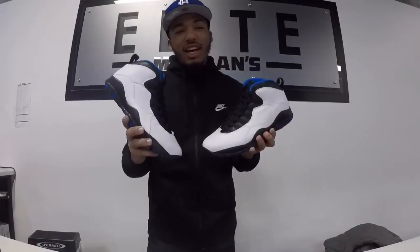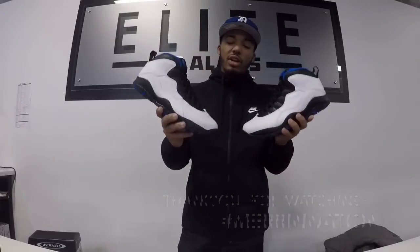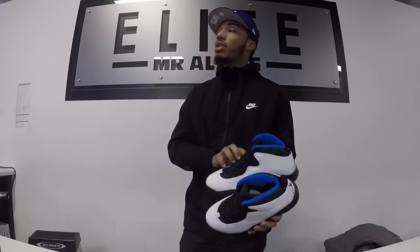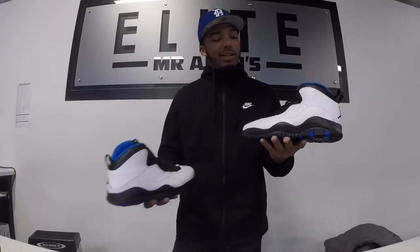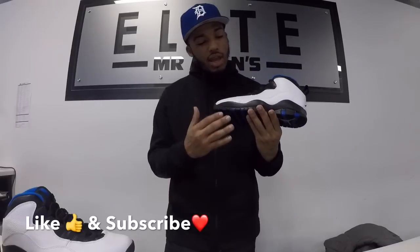All right everybody, we just got done with the review and on-feet of the Orlando 10s. This is a very nice shoe. You guys got to see how to dress them up and dress them down with jeans and joggers. Right now I'm at my number one spot, Mr. Allen's Elite in Ann Arbor, Michigan — make sure to check them out tomorrow, first come first serve. These nice shoes are $190 — you can't beat that. Very nice quality, very nice leather.